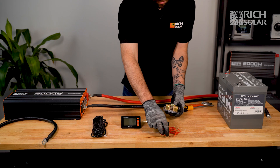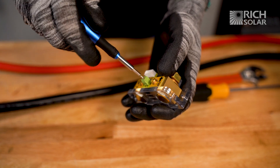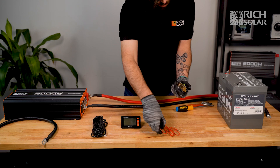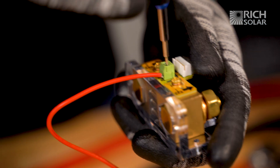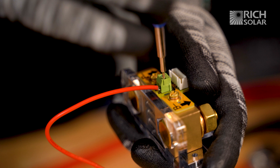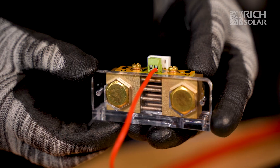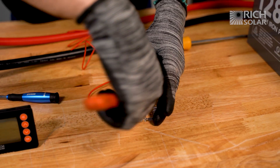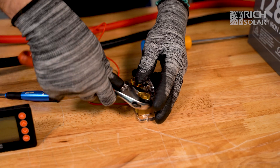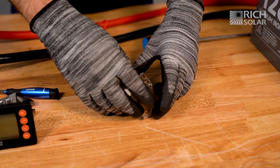First, we're going to attach the positive battery cable to the shunt. Next, we're going to attach our negative battery cable to the B side of the shunt.